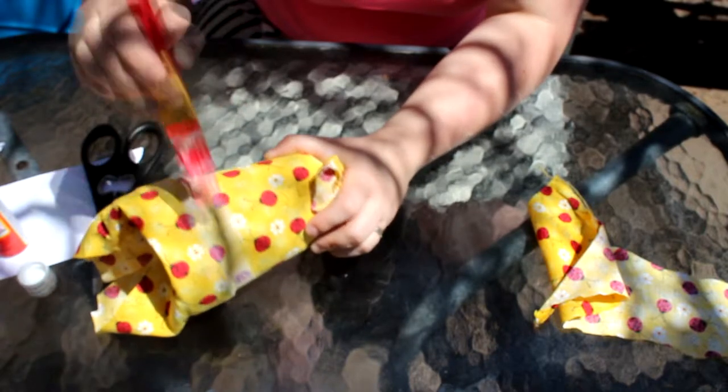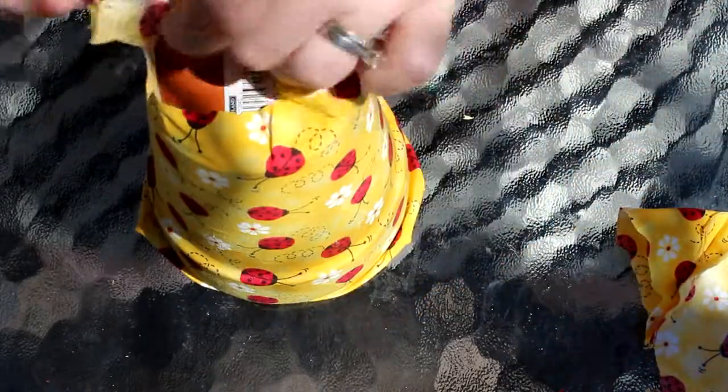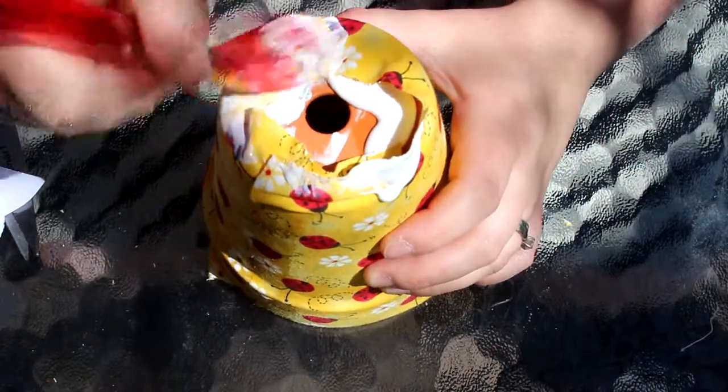You could leave it with just mod podge if you wanted to. I've been told it might be a little tacky when you touch it, so a clear sealer is recommended, especially if the pot is going to be outside. If not, I don't think it's a huge deal — how many times are you really going to be touching the pot?